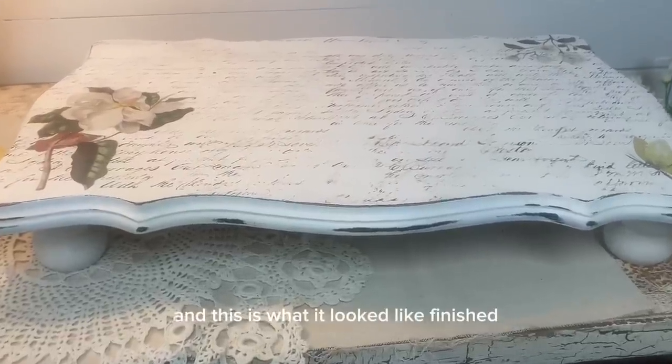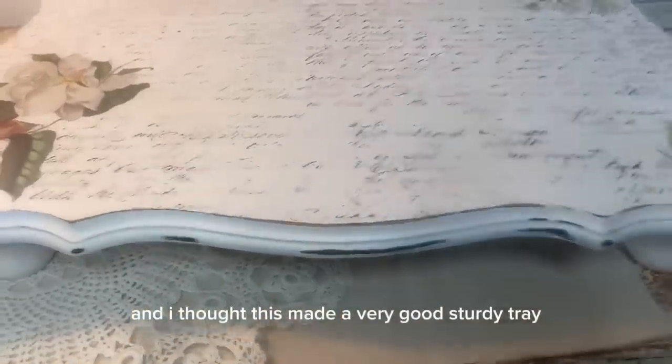And this is what it looked like finished. And I thought this made a very good sturdy tray.